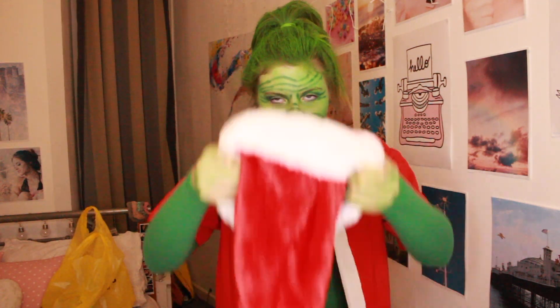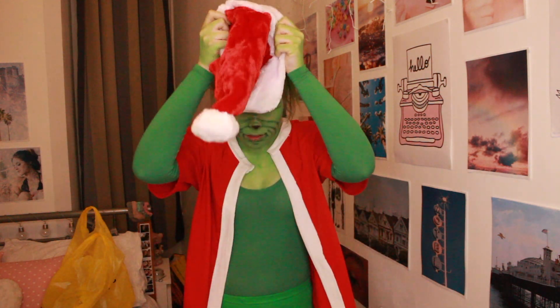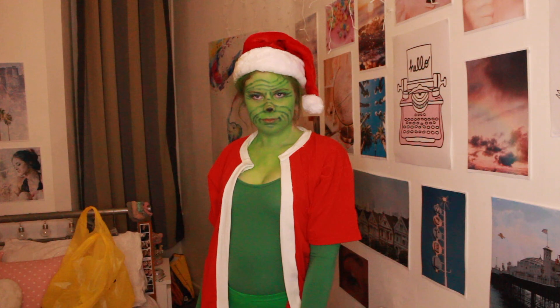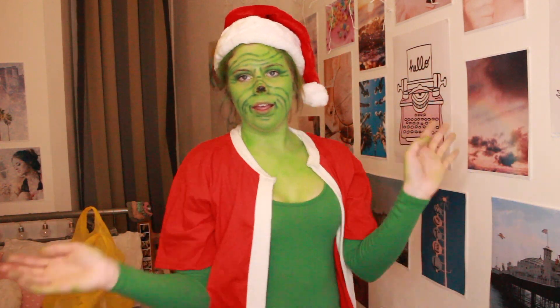This Christmas hat's going to be green, but... oh well. I am Santa Grinch!